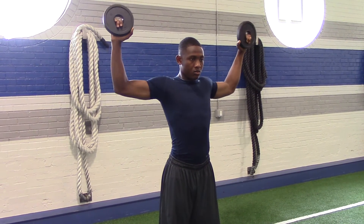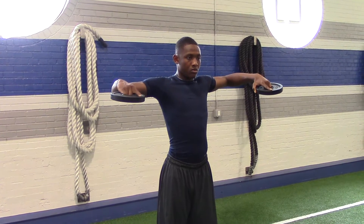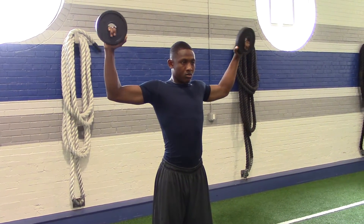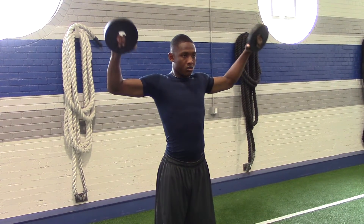Good. Rotating it forward again. As you can see, he's not going past parallel, just to it. Rotating it back up at the top a little more, all the way down, and rotating it back up.